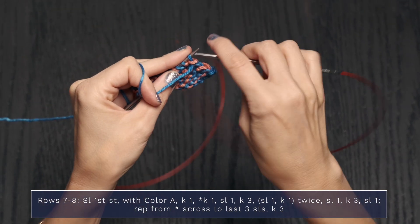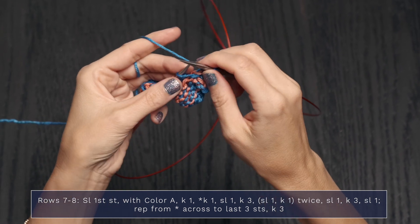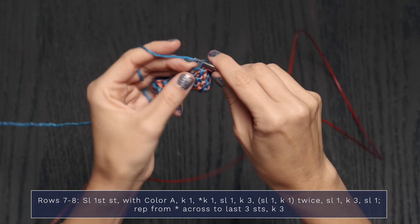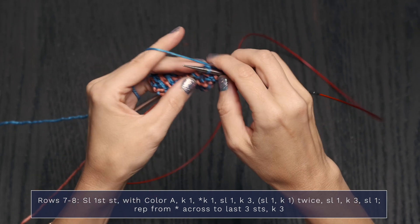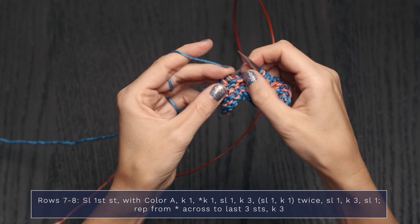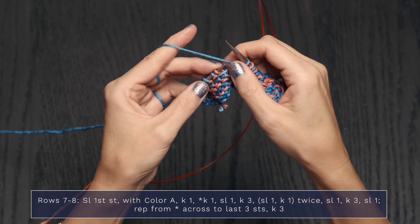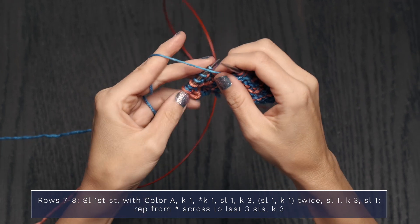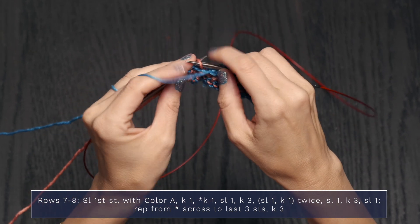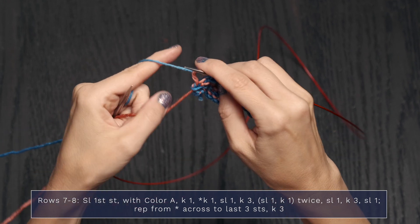For Row 8, we're on a wrong side row. Slip that first stitch, yarn to the back knit 1, knit 1 again, yarn to the front slip 1, yarn to the back knit 3. Yarn to the front slip 1, yarn to the back knit 1. Repeat: yarn to the front slip 1, yarn to the back knit 1, yarn to the front slip 1, yarn to the back knit 3. At the end, yarn to the front slip 1, yarn to the back and finish with a knit 3.